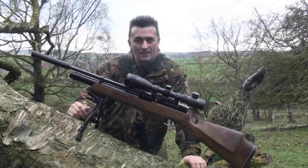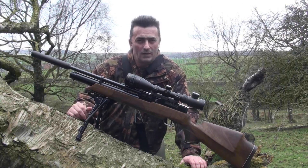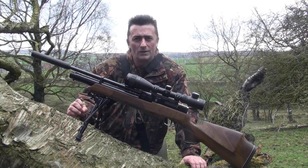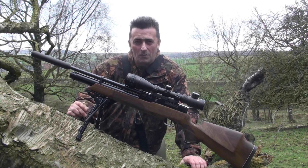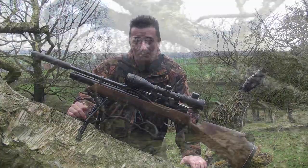Well, that's the stats on the Weihrauch HW100S. Now we've moved from the quarry to a bit of woodland I have on one of my permissions. We're going to do a quick target session — four 14-shot strings on my trusty squirrel knockdown target — and let's see how she performs.